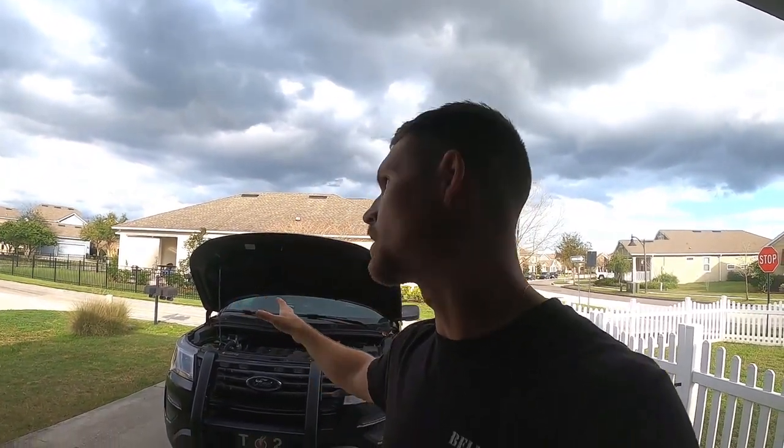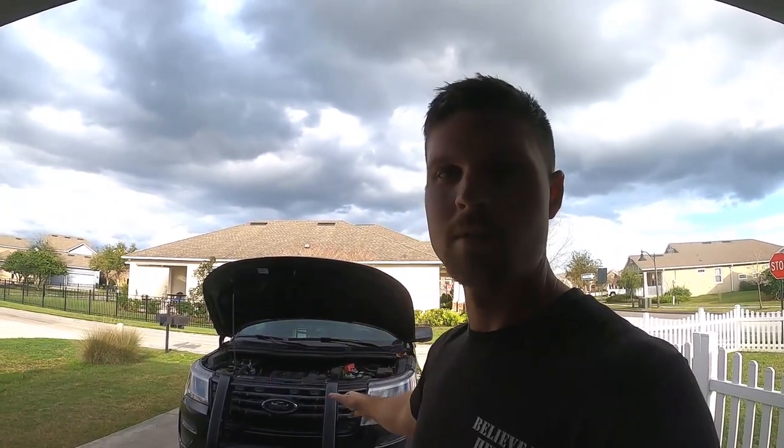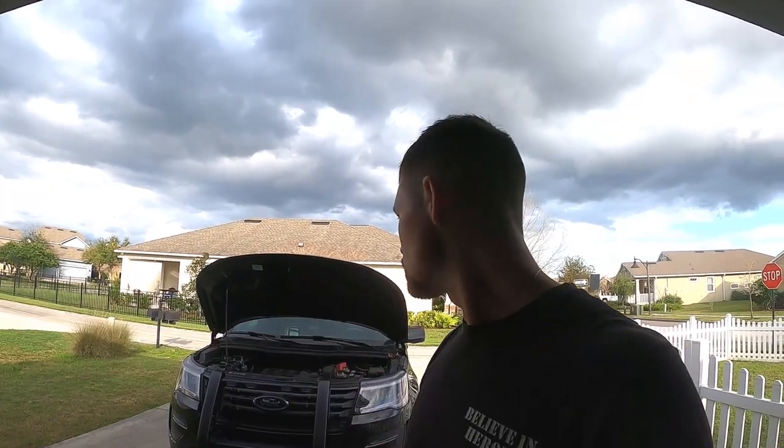Of course it's Florida so it looks like it's gonna rain, but I still need to clean it anyways. I'm gonna clean the outside, clean the inside, and show you how clean it is afterwards. Let's clean the patrol car.